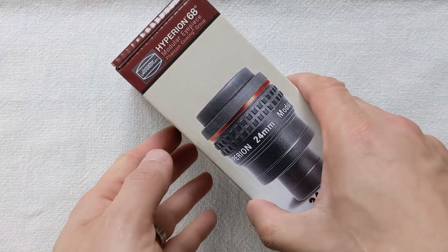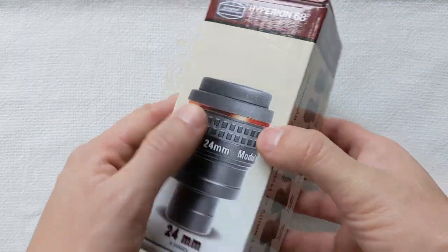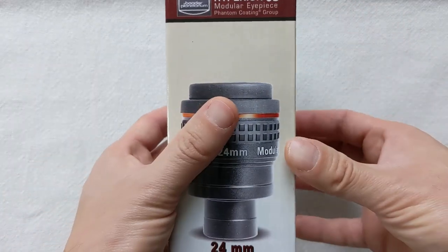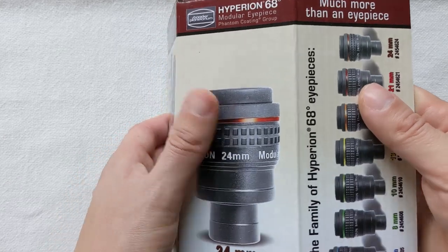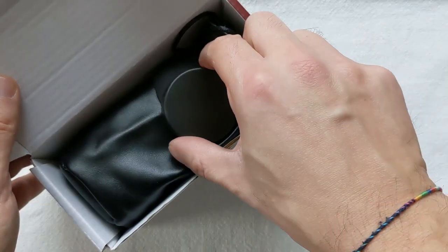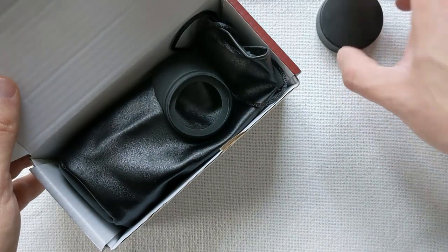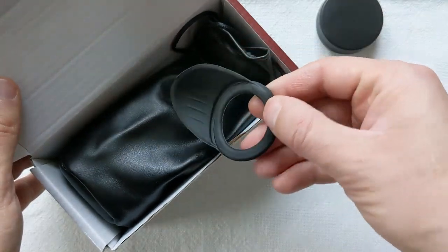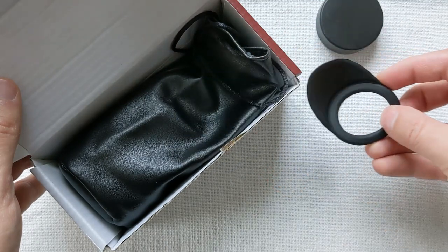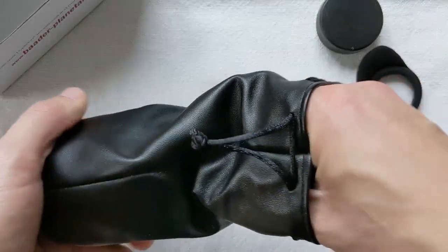The 24mm Hyperion is the last eyepiece in its lineup that comes with a 1.25-inch form factor, although it can also be used as a 2-inch eyepiece without problems because the housing is designed to fit 2-inch focusers as well. This eyepiece features 8 lenses grouped into 5 elements, allowing for a focal length of 24mm and a wide apparent field of view of 68 degrees.